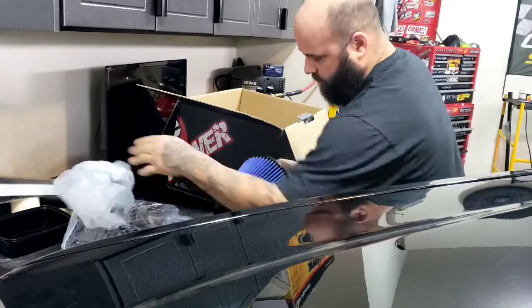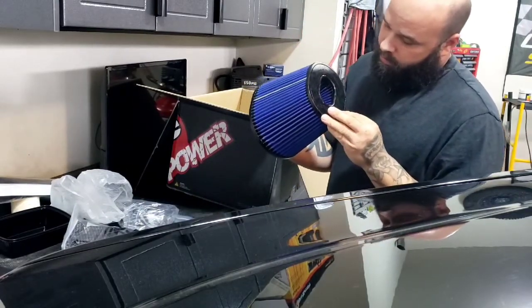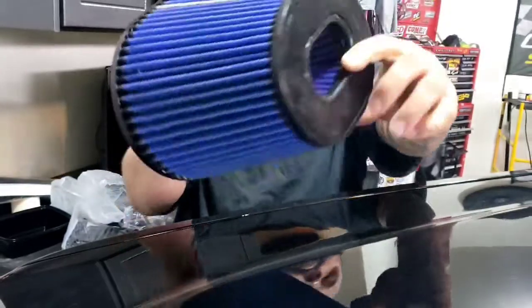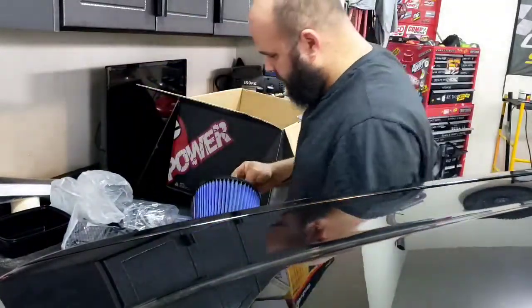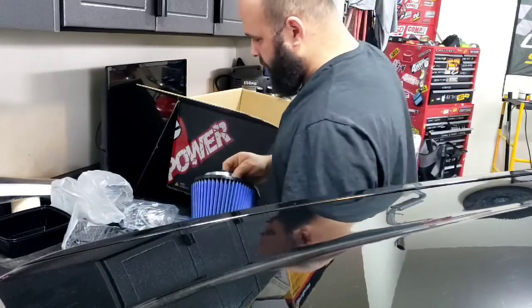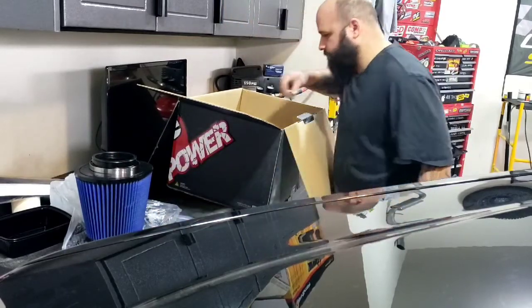Yeah, that's exactly what oiled looks like — see the residue all over it. But they come pretty well packaged, so it'll save me a few bucks for the first few months until I have to give it a clean or whatever.